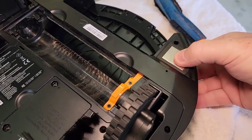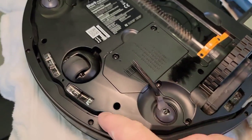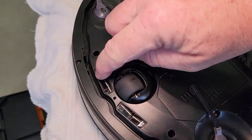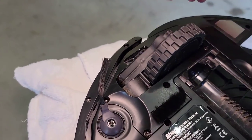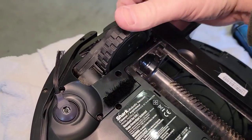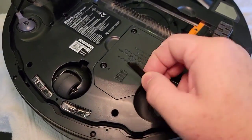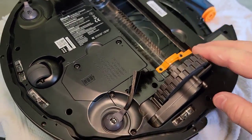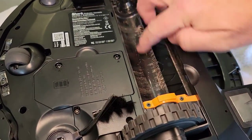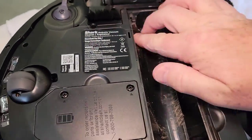We want to make sure the charging ports are clean. There are these little sensors — these are the fall-off sensors. We want to make sure these are nice and clean; they're just little windows, so just use a little brush or your finger to wipe them off. Make sure the wheels turn and there's nothing clogging up the wheels. Everything looks really good down in here. Blowing it off doesn't always get it all, so let me take a little brush.